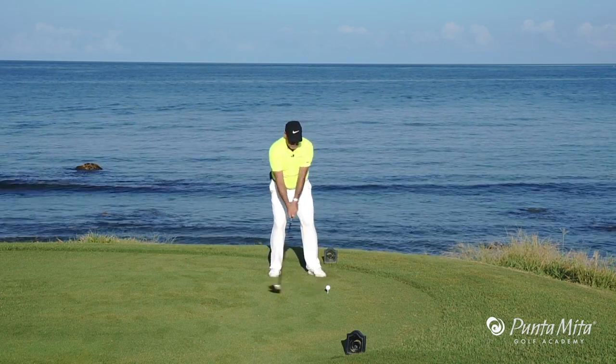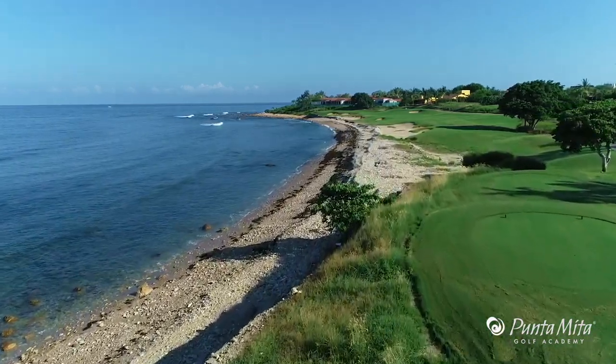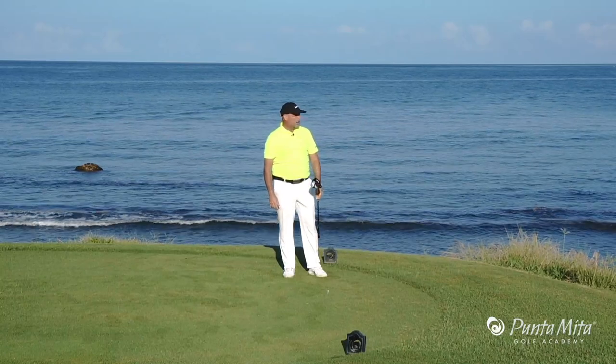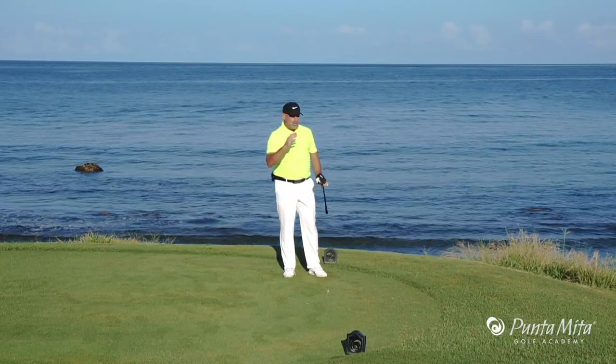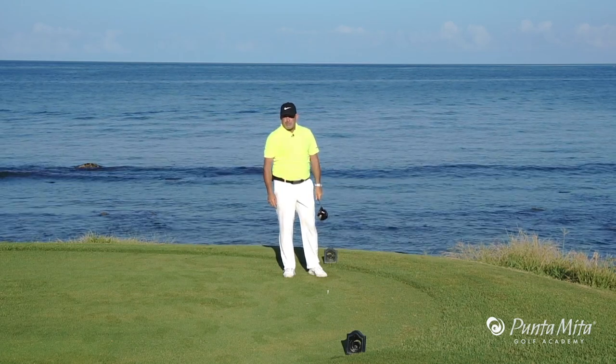And here we go. You can see that ball started down the right side, drew back into the center of the fairway — life is good. So remember, always tee up on the side of the tee with trouble, aim away from it, and you won't hit in the ocean too often.